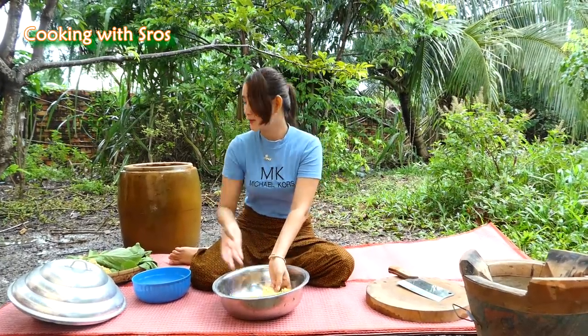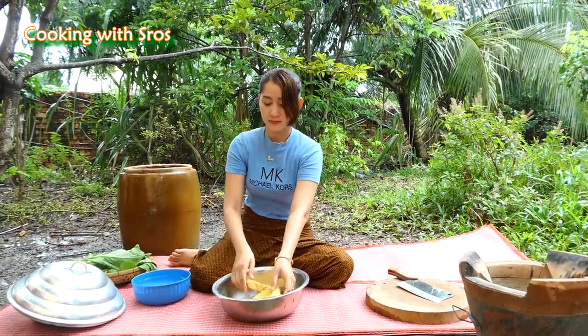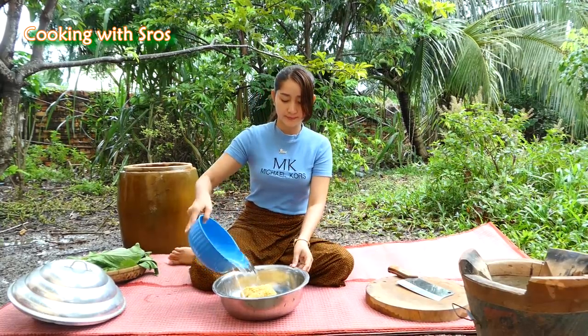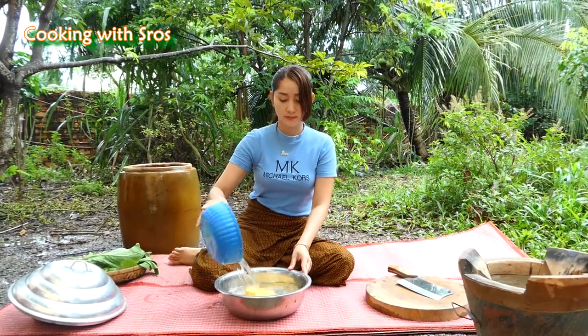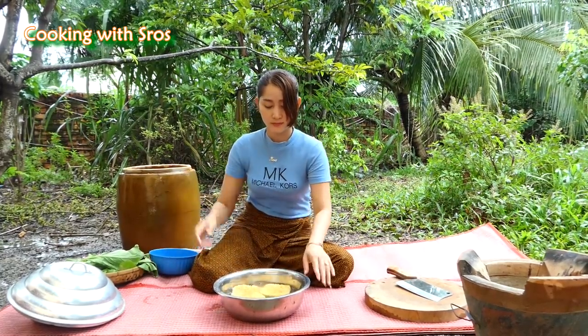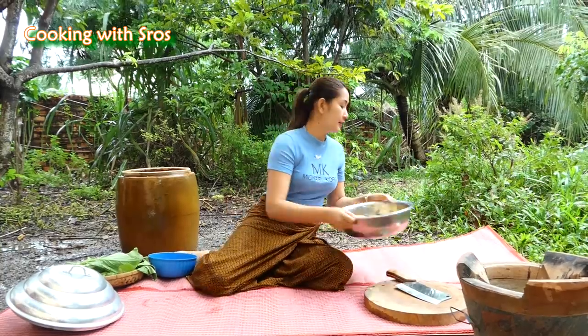Now I would like to keep the noodles in cold water. I'll keep it aside, then I'm going to prepare the vegetables.